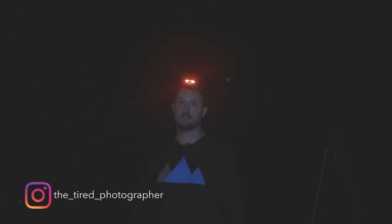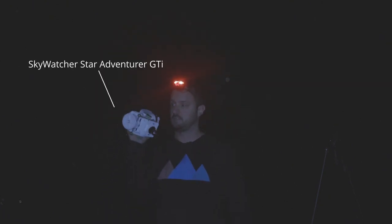Hey guys, welcome back to another video. If you're new here, my name is Joel Stafford, I'm an astrophotographer from southeast Queensland, Brisbane. Tonight we're back under the stars — the clouds have cleared, I found a little spot and hopefully we'll get some photos. But tonight I want to talk about the Sky-Watcher Star Adventurer GTI, the brand new tracker from Sky-Watcher. We've got a whole heap of things to talk about — I want to compare both trackers and whether or not this new tracker is worth buying.